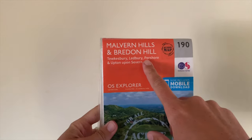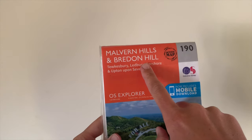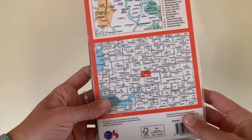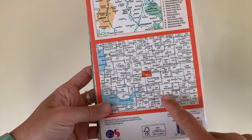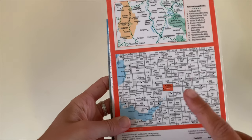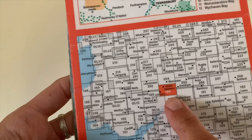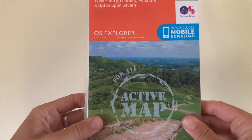This is a map local to my area. Once we've got the map, the reason I know which map I need is not only because it tells me on the front. On the back, Ordnance Survey very kindly show which maps are which, so if you're ever stuck, grab a map, look on the back and see if it covers the area you're looking for. I want Great Malvern, which is map 190, so I simply go to the map shelf and find 190.